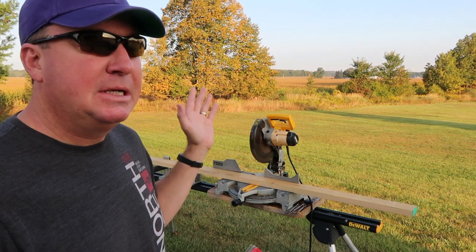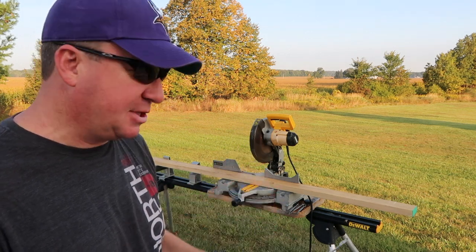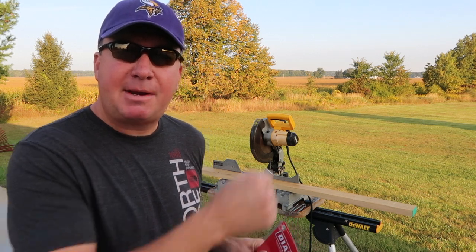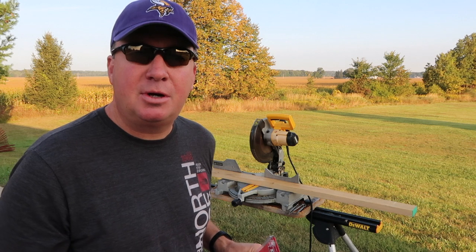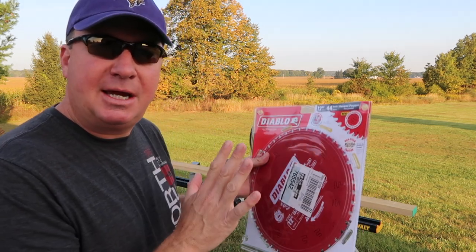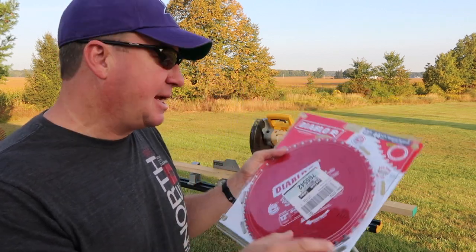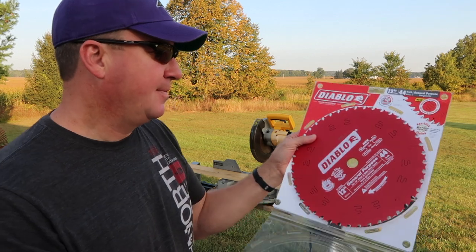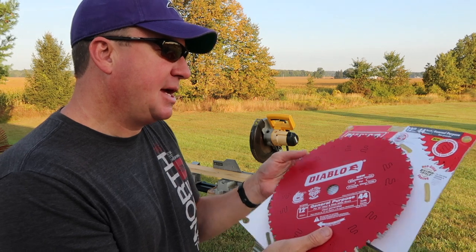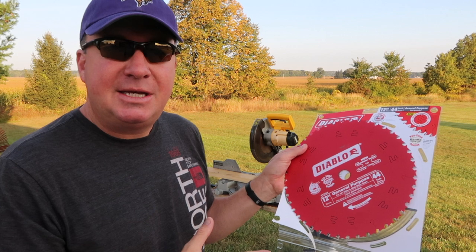I can't recall when I bought it, but it's amazing how many projects this thing has accomplished. The blade that's on there right now has been on there way too long. Sometimes when I'm cutting wood you can see it kind of burning the wood or some smoke. It's more of a trim blade and I'm ready to go to an all-purpose blade. The blades I really like best are the Diablo blades. I've tried several different brands and actually had some warp in my circular saw when trying to cut treated decking.